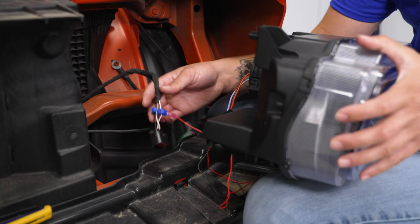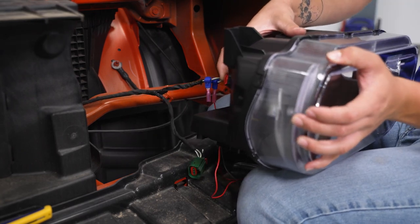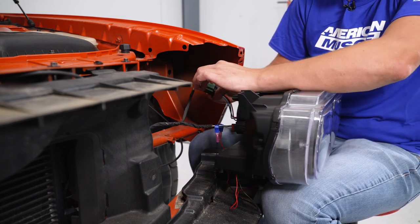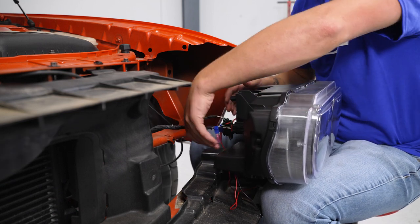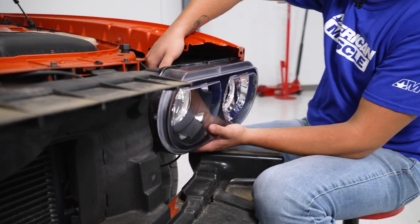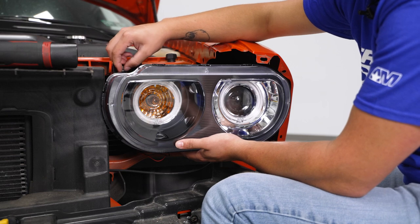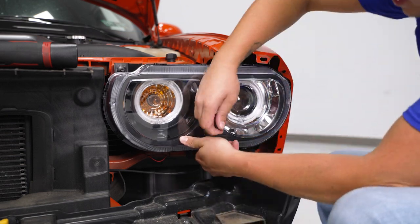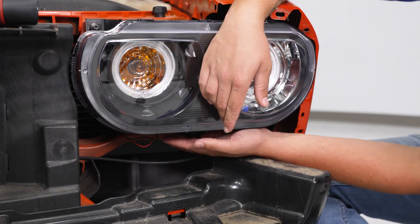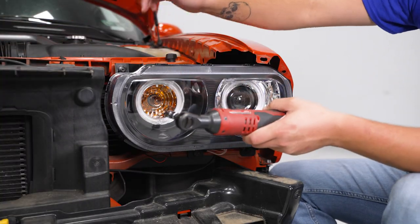Now we can get the headlight into place. The black wire will be on the turn signal bulb — press in and press in your red tab. The green connector will be for the headlight — push it until you hear a click and press in your red tab. Tuck the wires out of the way while you get the headlight lined up in the mount, then thread in the bolts — one on top and two down on the bottom. Make sure the wiring is tucked out of the way so you don't pinch them.